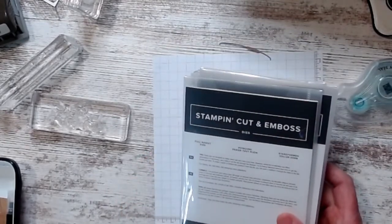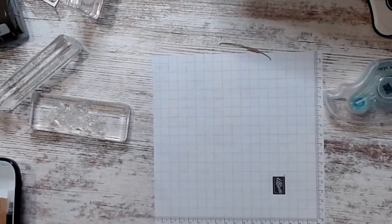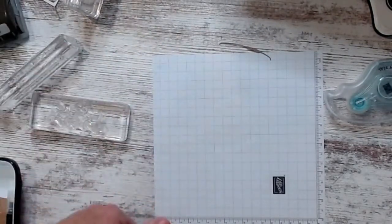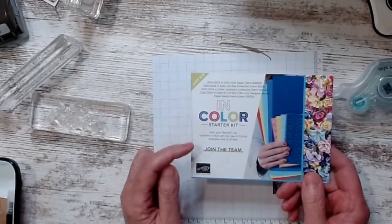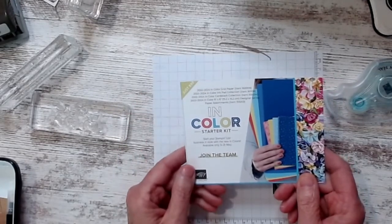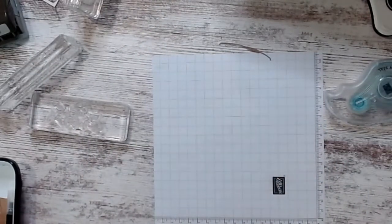We're at the end of May. If you place a $50 order before June 1st, I'll send you iridescent pearls and flower trinkets. Today is also your last day to sign up to be a demonstrator and get all the new in-color product for free as a bonus.